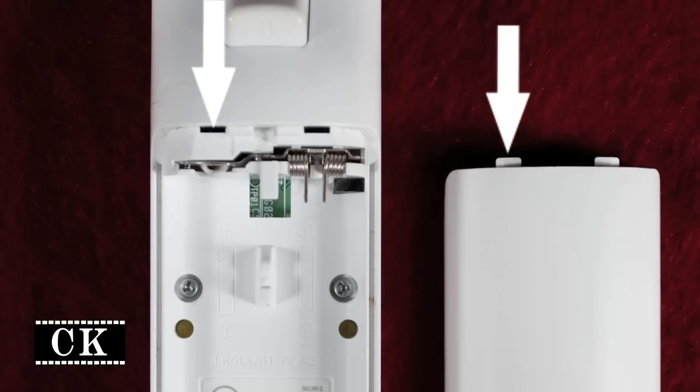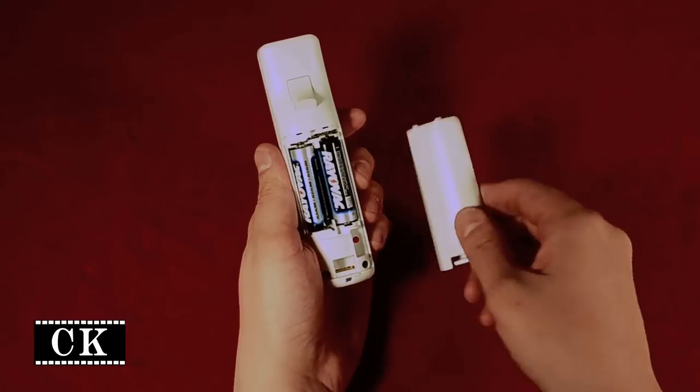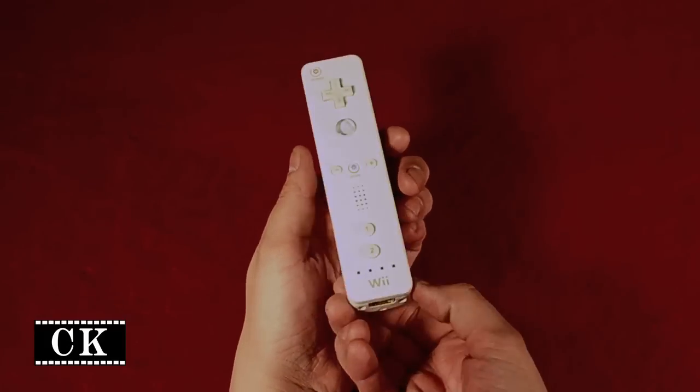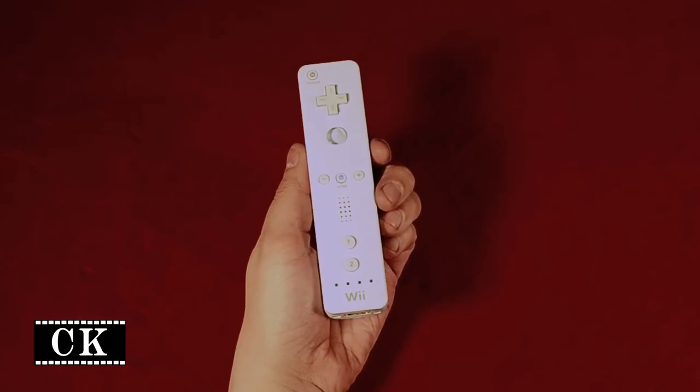To replace the cover, match the tabs to the holes on the top. Slide the tabs in first and press down until you hear it click. Now turn it over and press any button. Blue lights indicate a charged remote.